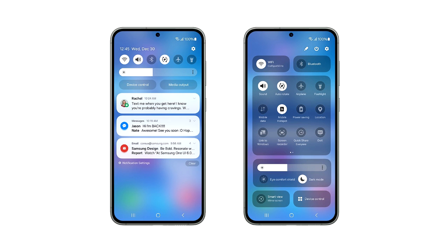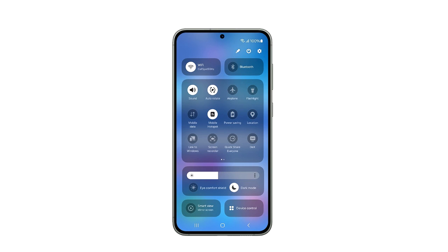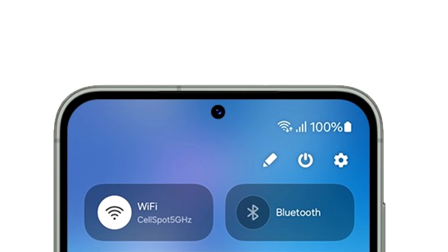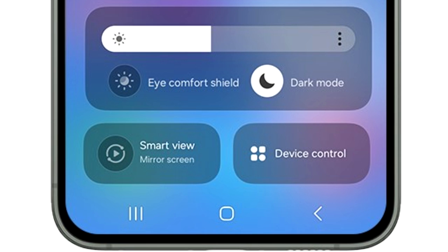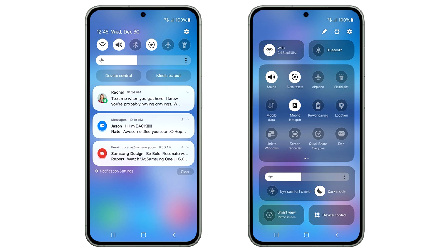This is the official look at the One UI 6 quick panel. The quick panel has different sections — on top you have two big toggles for Wi-Fi and Bluetooth, which I think will be customizable so you can add any toggle of your choice at the top. Moving down, there is a basic layout of all the quick settings just like on One UI 5. The brightness adjustment bar has its own separate section which includes display-related things like dark mode and eye comfort shield, and at the bottom you again have two big toggles to mirror your screen and to see device controls.